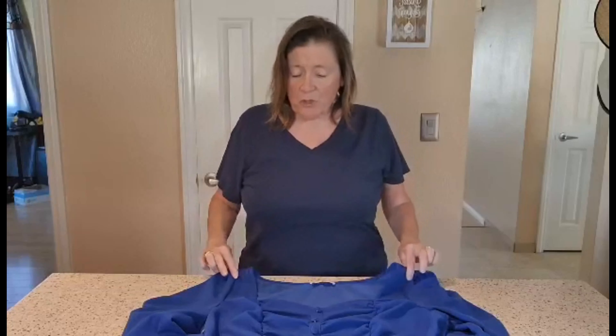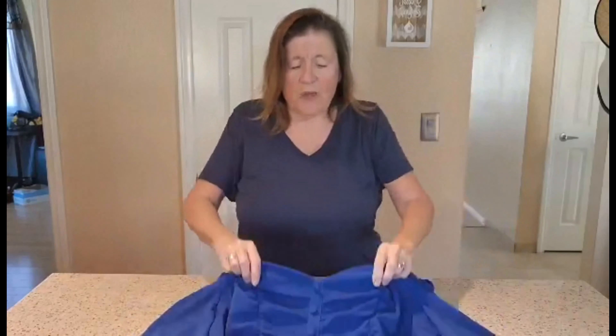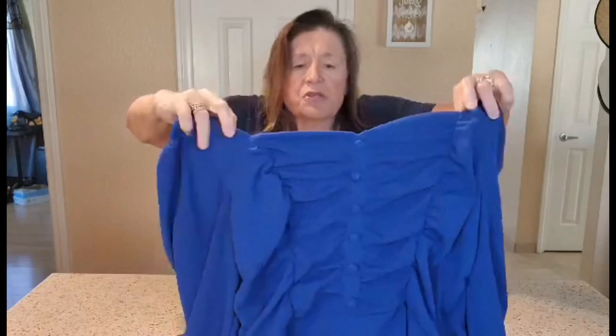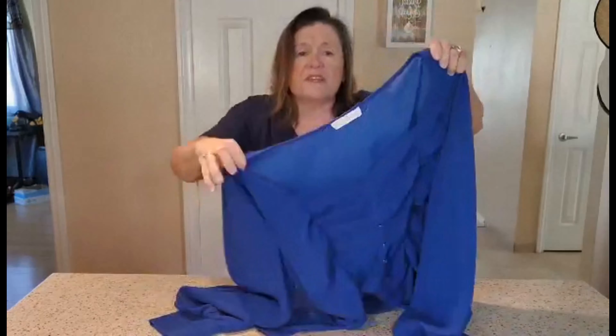Hi everyone, Julie here, and today we're looking into this beautiful shirt — it's actually a top. It pulls over. It has the ruffles down the front and the buttons. Now these are faux buttons so that you just go ahead and put it over your head. It's just kind of that old vintage look that they used to wear all the time.